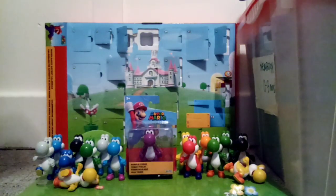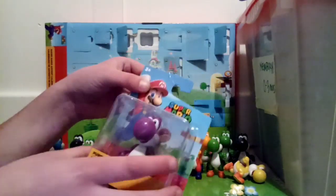Alright guys, this is SickMarioBros and today we will be reviewing the Wave 39 Purple Yoshi.